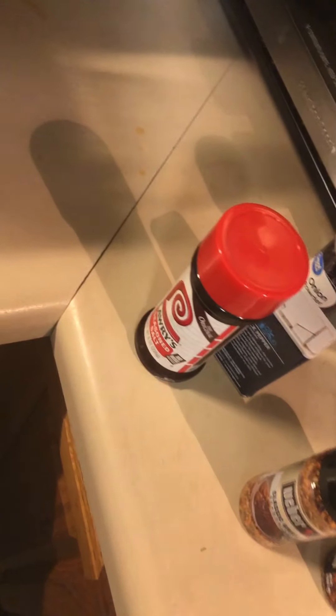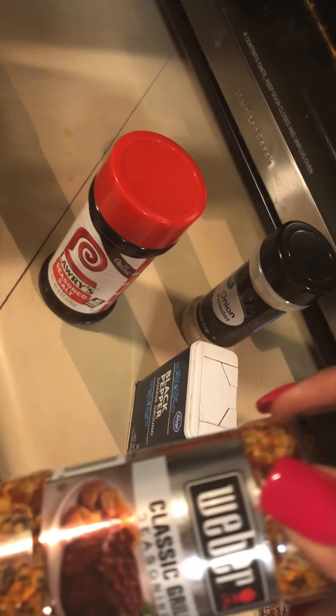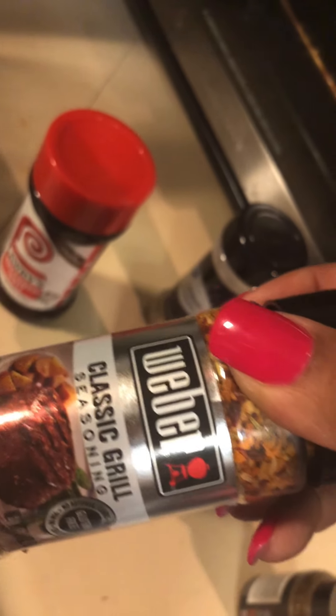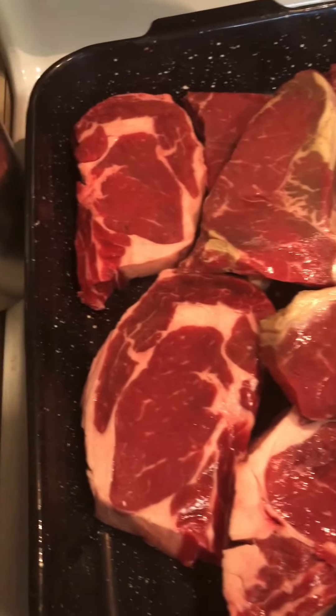Here's one of my seasonings — Larry's seasoning. You gotta have your Weber's Classic Grill Seasoning, and then we're gonna use some Grill Mates Steak Seasoning. This is how I season my meat — don't judge!